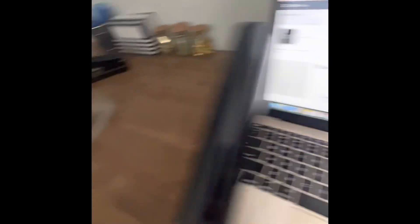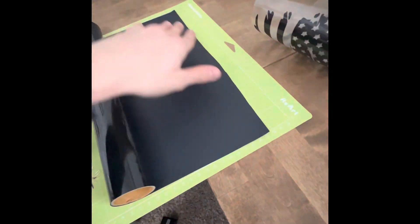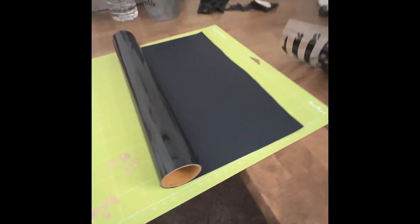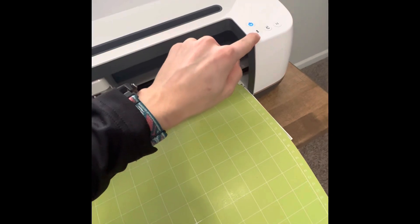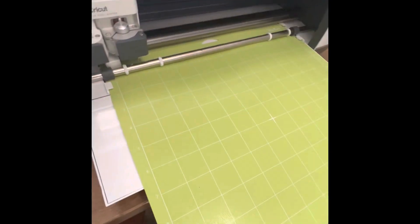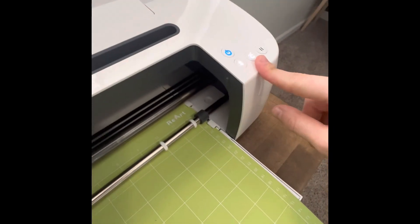I had already printed mine for time's sake, but you would take your vinyl and place it on your mat and size it however you want. The mat is sticky, so it just stays right on. Then you would take your scissors and cut it. Once you do that, you will take your mat and insert it into the machine — it has little slots for you — and click the flashing button. That'll insert your mat. It's going to make sure it knows where everything's at. Then you click your Cricut button, which will cut out your design for you.